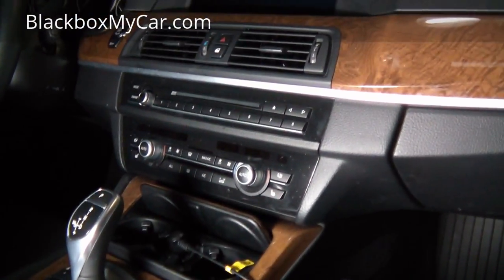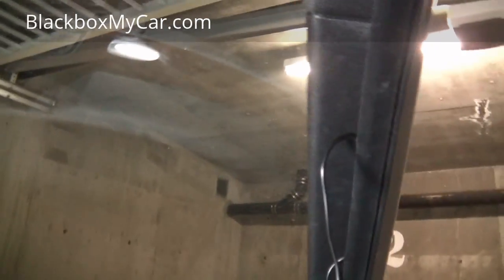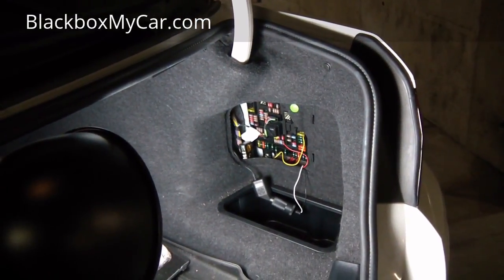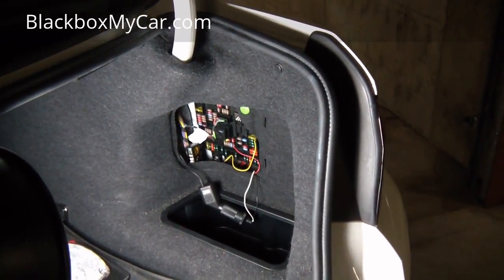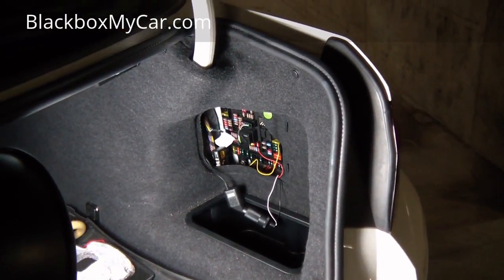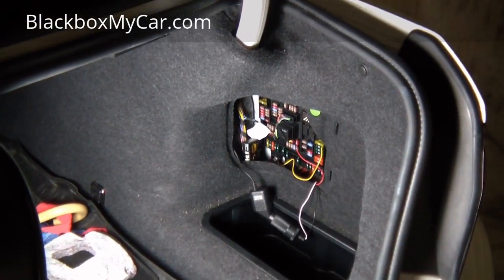So that's the plug-and-go method. Now let's move on to the hardwired install. There are two reasons people hardwire their dashcam: one is to hide all the wires cleanly, and the other is to enable parking mode by motion detection so the dashcam can record when the vehicle is parked.